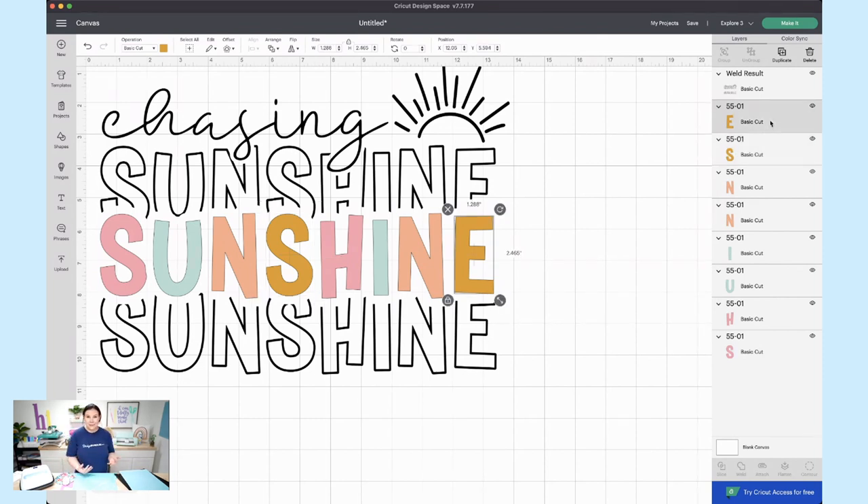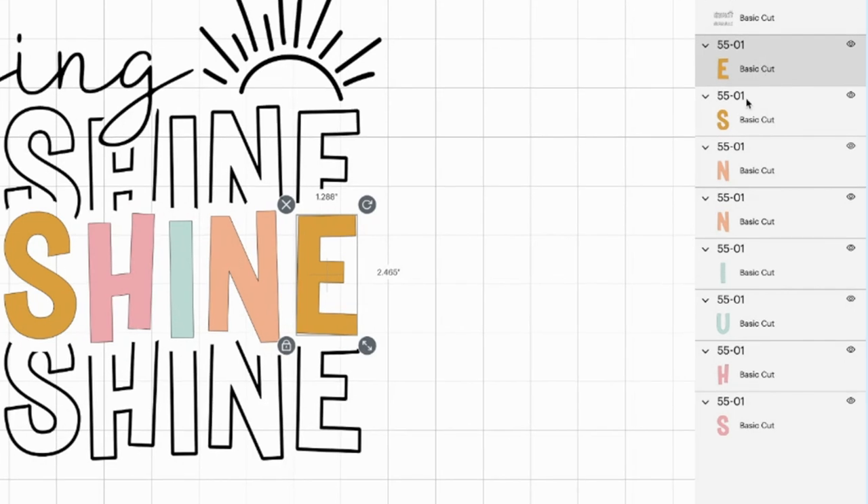I want to attach these so they cut in that same spot and are ready to line up. If you want to save materials, just hit 'Make It' after sizing and Cricut will place pieces next to each other. But if you want them to line up easily, do what I'm going to do now. Let me grab my keyboard — we're going to start with this yellow E.